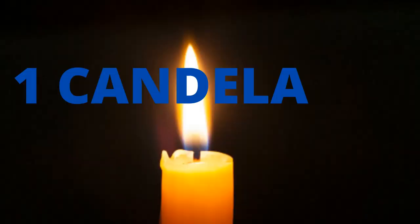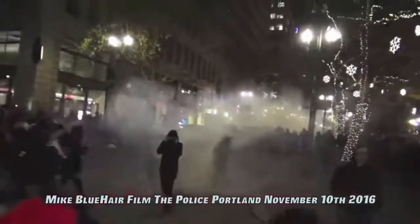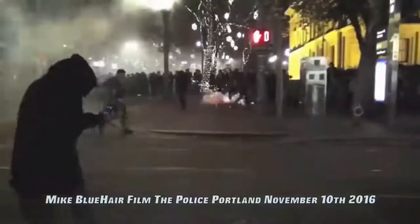When a flashbang detonates, the magnesium-based charge releases a burst of light of around 7 million candela. A candela is a unit to measure light intensity — a common candle produces one candela, and a typical light bulb emits approximately 40 to 135 candela. Now imagine a spotlight with 50,000 times that luminosity. It would definitely cause temporary blindness for approximately 5 to 10 seconds before you could regain part of your vision.